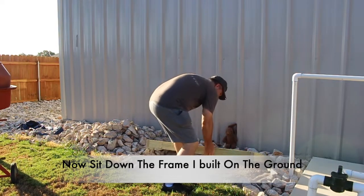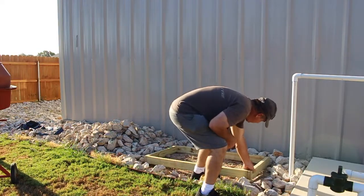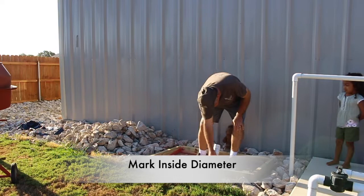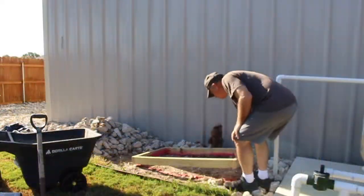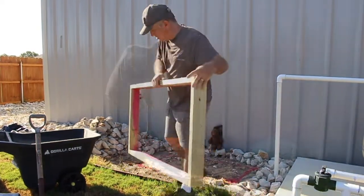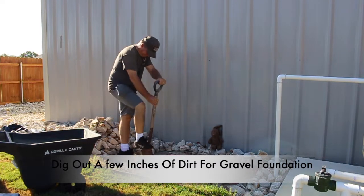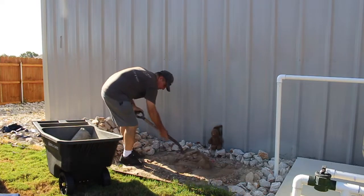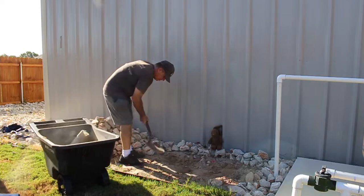Next, go ahead and set down the frame that we built earlier onto the ground and mark the inside diameter of the frame. Then dig out a couple of inches for your foundation. Once that is done, go ahead and reinstall the frame back in the same place.